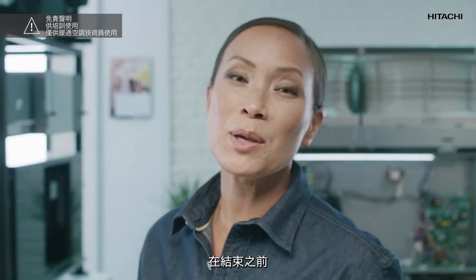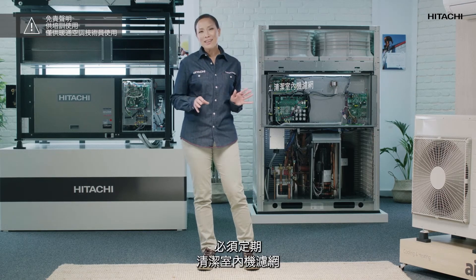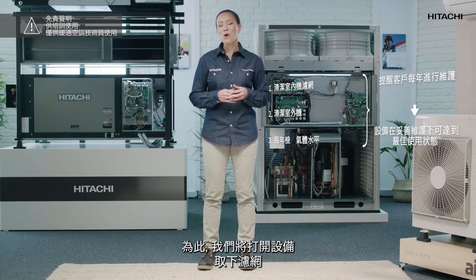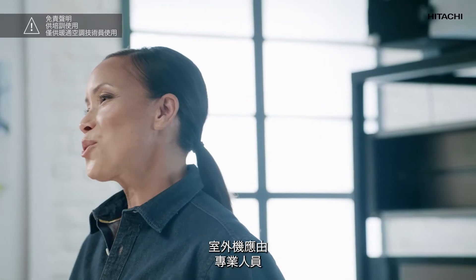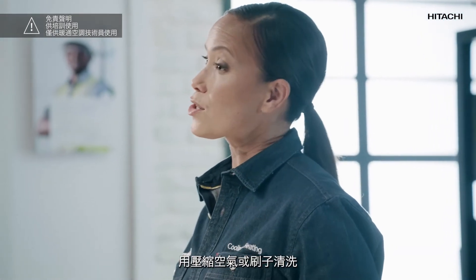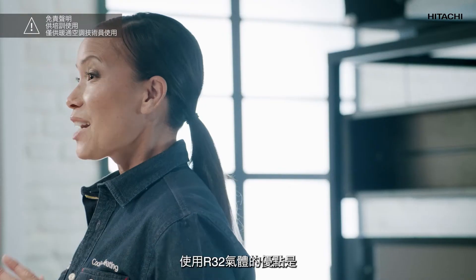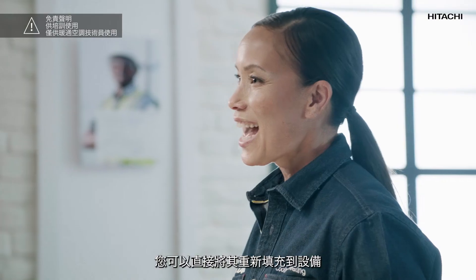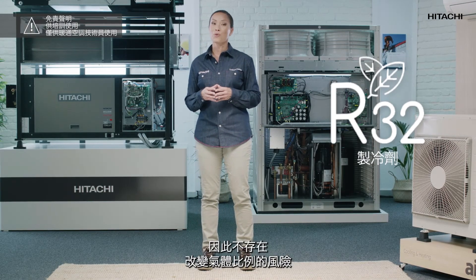Before we finish, let me remind you that the maintenance of R32 equipment is very important and doesn't differ much from what was required before. It is necessary to periodically clean the indoor unit filters to remove impurities and optimize performance — open the device and remove the filters, which can be cleaned with a damp cloth and easily put back in place. The outdoor unit should be cleaned with compressed air or a brush by a professional. An annual check of the gas level should be carried out to rule out possible leaks. An advantage of R32 gas is that it allows refilling directly into the unit, as it is a pure gas, so there is no risk of altering its proportionality — unlike R410A, which is a gas of mixed composition.